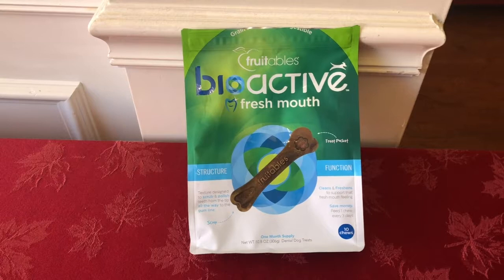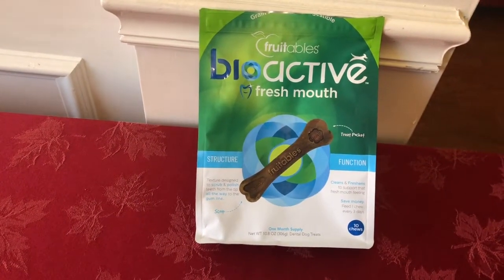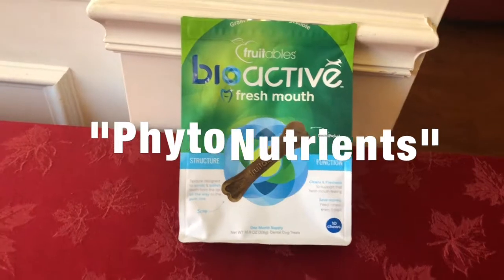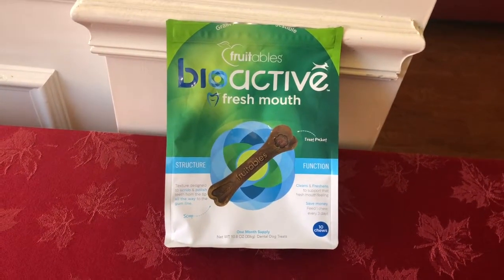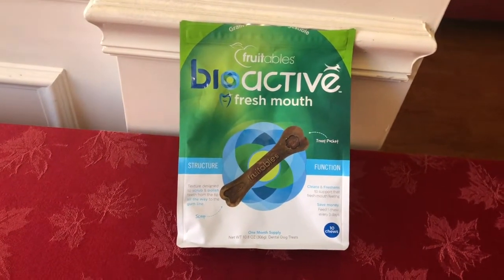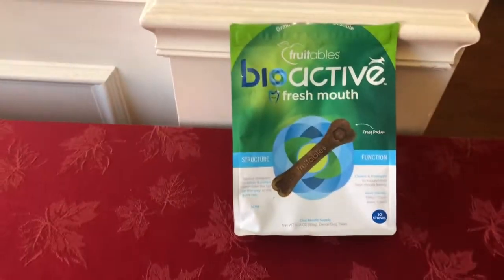Since you use this once every three days, obviously it's not just the chewing action scraping off plaque — it's the bioactive element, which is trademarked. What makes it bioactive? According to their website, they use organic Icelandic sea kelp, which they claim is a powerful bio accumulator containing key phytonutrients. Phytonutrients are naturally occurring compounds found in plants — there are more than 25,000 naturally occurring phytonutrients found in plants. Their website doesn't actually tell us which specific ones are the key phytonutrients for our pet, so we just have to trust that they know what they're talking about.